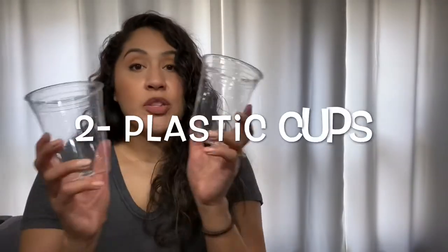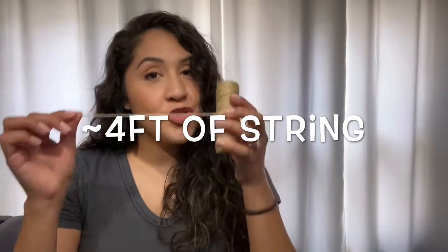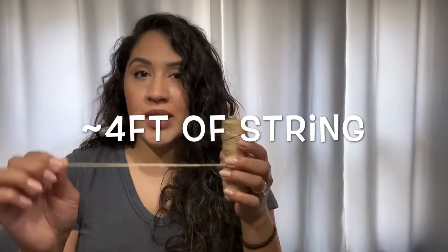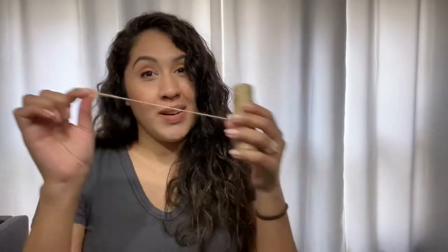The other item you will need is two cups. I'm using two plastic solo cups. Make sure that the cups you are using, you don't mind ruining them, because you will be punching out some holes for this project. The third item you will need is some string. You won't need a lot of string. I'm using about four feet, so about two feet per cup.